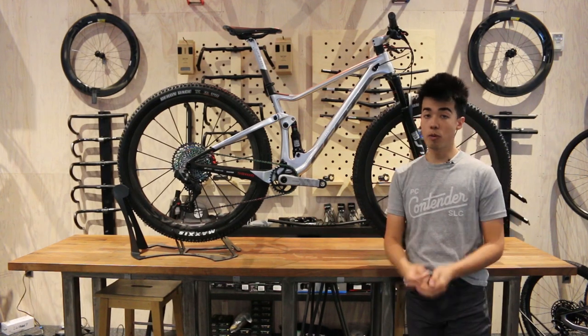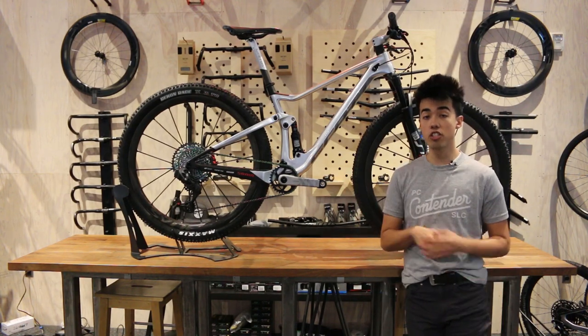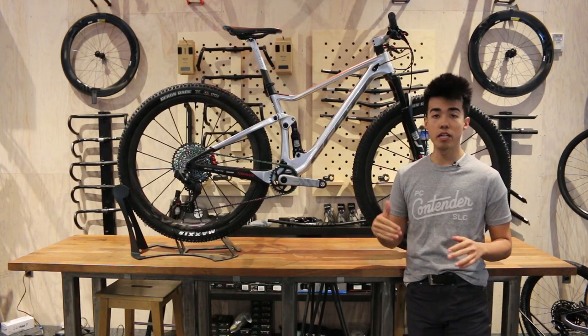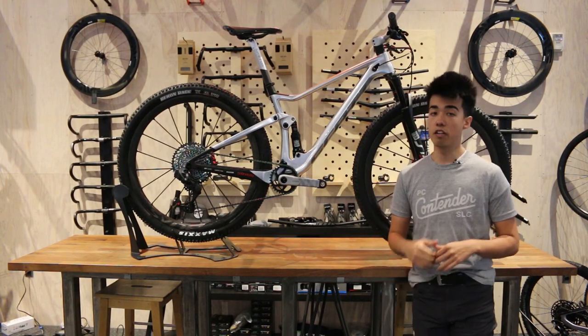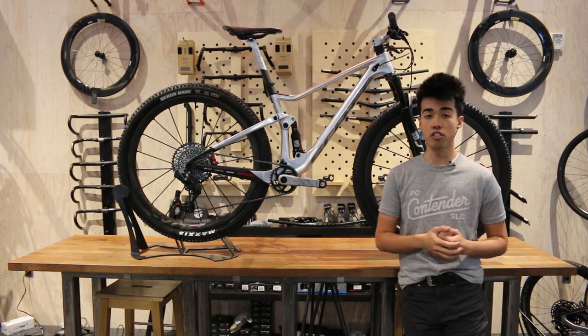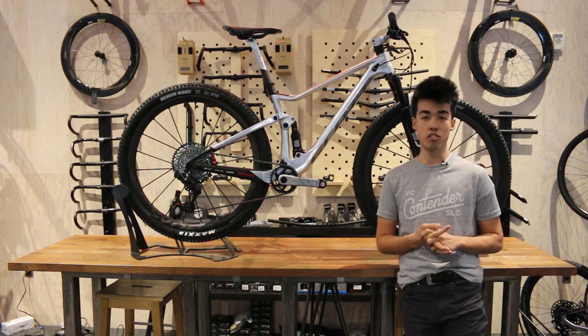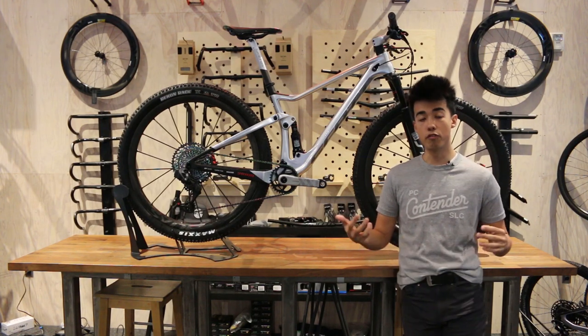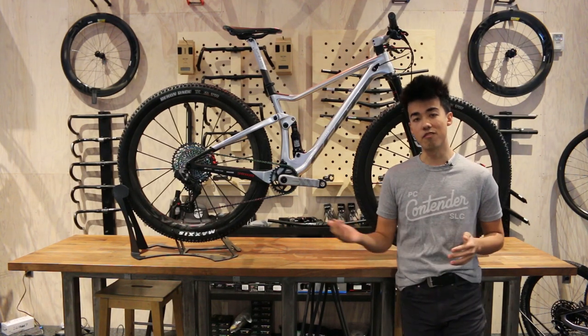We have the Spark RC Silverfish here in store ready to be built. If you have any questions about this bike or any bikes in the Scott mountain bike line, give us a call during business hours. Visit our shops here in Salt Lake City or Park City, or visit our website at contenderbicycles.com. Additionally, you can shoot us an email or follow us on social media too. Thanks everyone.